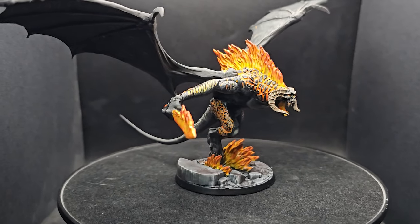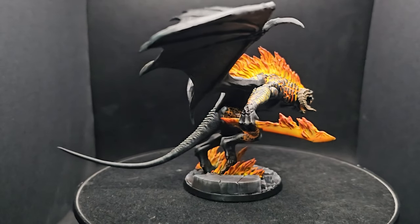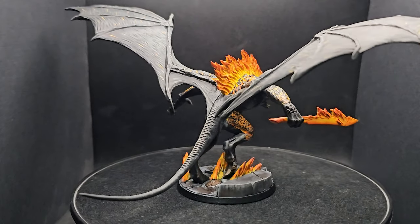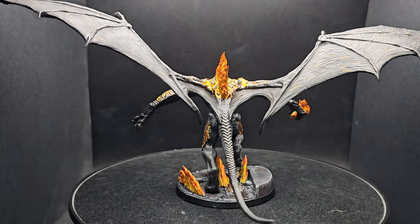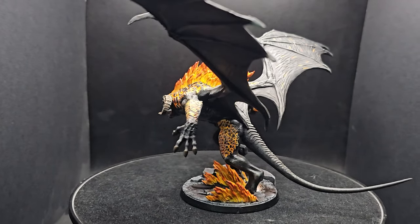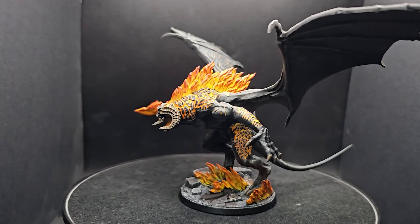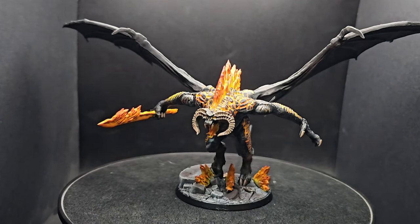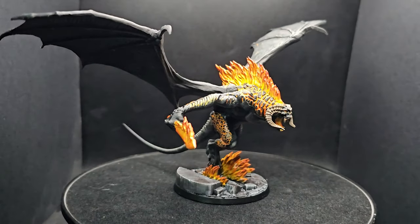Welcome back to Planet Mithril. Starting 2024 off with a bang and finally tackling one of the most imposing models in the Middle Earth Strategy Battle Game model range - the Balrog of Morgoth, a demon of the ancient world. Today I'll be showing you step by step how to create a super effective fire effect for your Balrog, working from lighter to darker tones, as fire is brighter at its source.